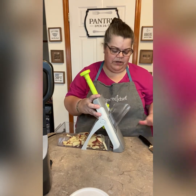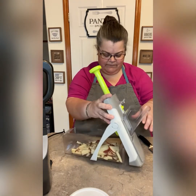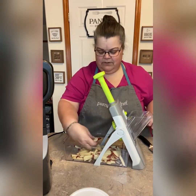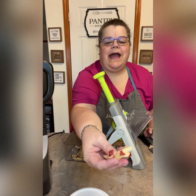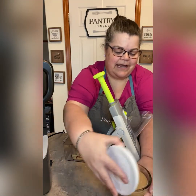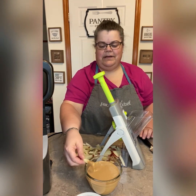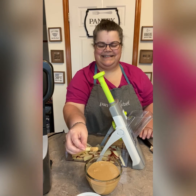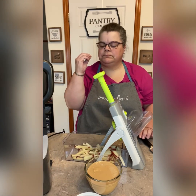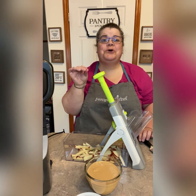Now what you're going to see is that it has used up all of that apple — there's nothing left — and we have apple fries. So we can just go ahead and dig in to this nice hot peanut butter with our apple fries. Oh my goodness, so good.